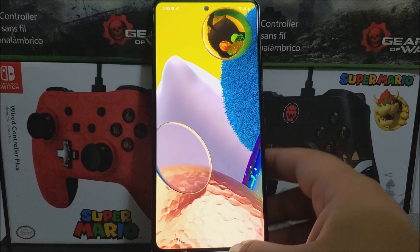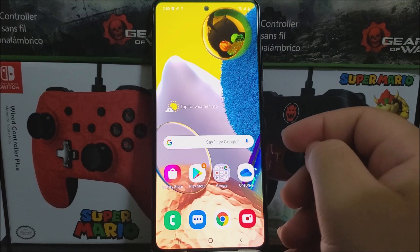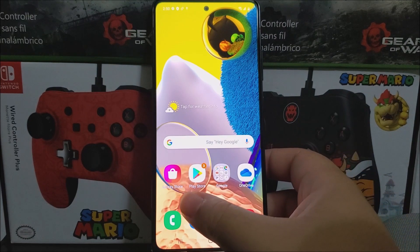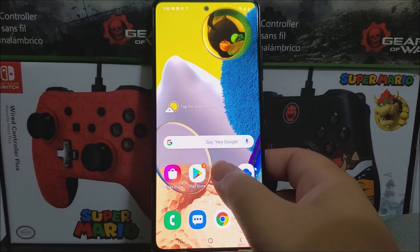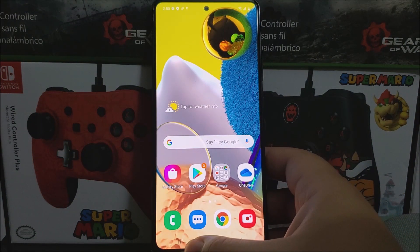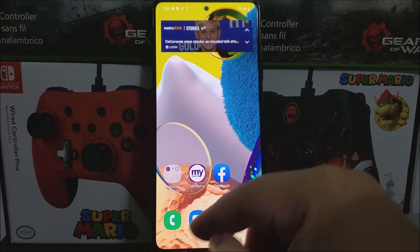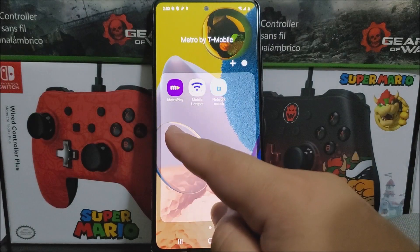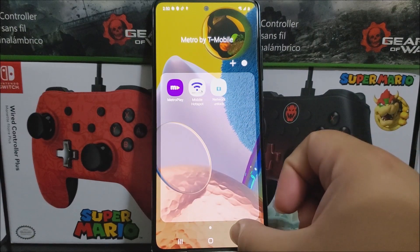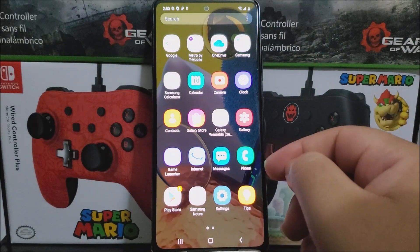We are now on the home screen of the Samsung Galaxy A51 5G from Metro by T-Mobile. Pre-installed apps include the Galaxy Store, Google Play Store, a Google folder with all Google apps, OneDrive, the dialer, Messages, Chrome, Camera, a weather widget, and the Metro by T-Mobile folder containing Metro Play, Mobile Hotspot, and Network Unlock.